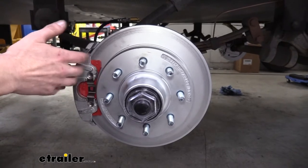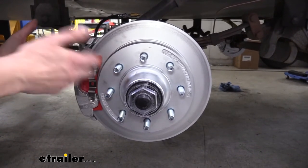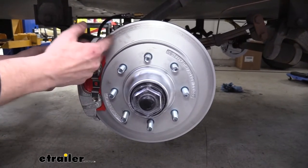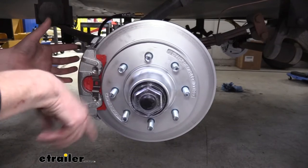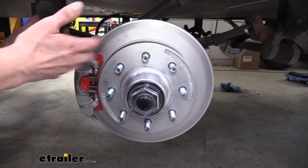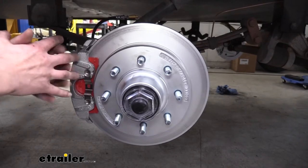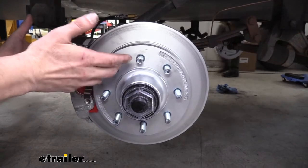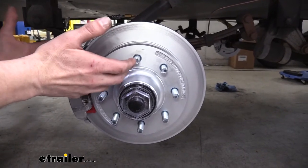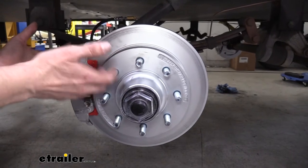What this is going to do for you is it's going to give you a much more enjoyable braking experience than what your previous electric drum brakes had. Because with disc brakes, we're going to have a lot more surface area on our pad to grab on the rotor, which is going to reduce our stopping distance. We're also going to have a much higher pressure because we're going to be using a 16,000 PSI brake actuator to work with this system. And since it's hydraulic, it's going to be a little bit more smooth than what your typical electric brakes are.